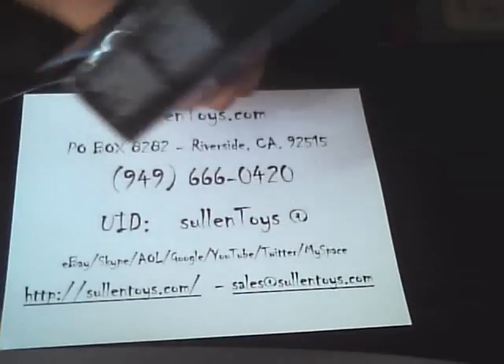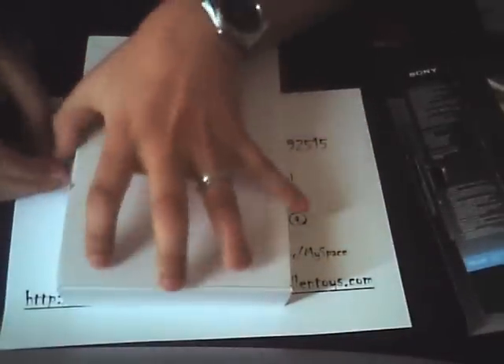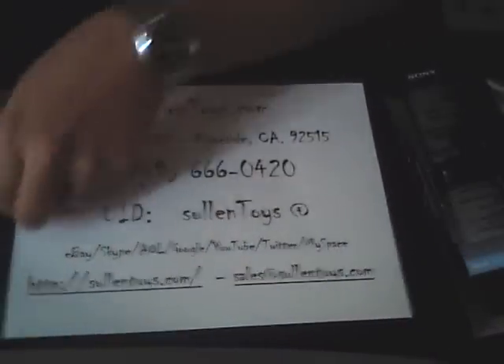Let's open this up and see what's inside. So this is what you're getting: cable, quick start guide, e-book library. I personally use Calibre on this — it's an open source program. It's actually much better in terms of managing your e-books because you can manage all different formats, convert, compress, and do a lot of different things. It's a very cool program.